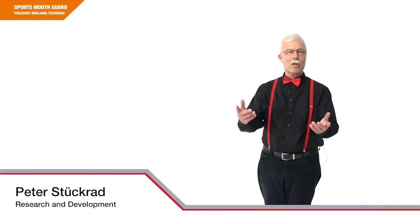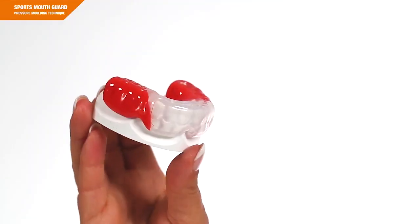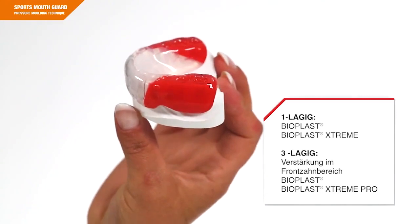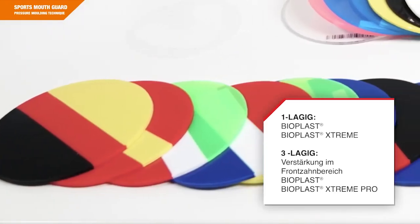My name is Peter Stückrat from Scheu Dental Company and I'm leading you through this video training on the topic of fabrication of an individual sports mouth guard. This training is aimed at all those who want to fabricate a sports mouth guard on their own. We'll be working with the material Bioplast.